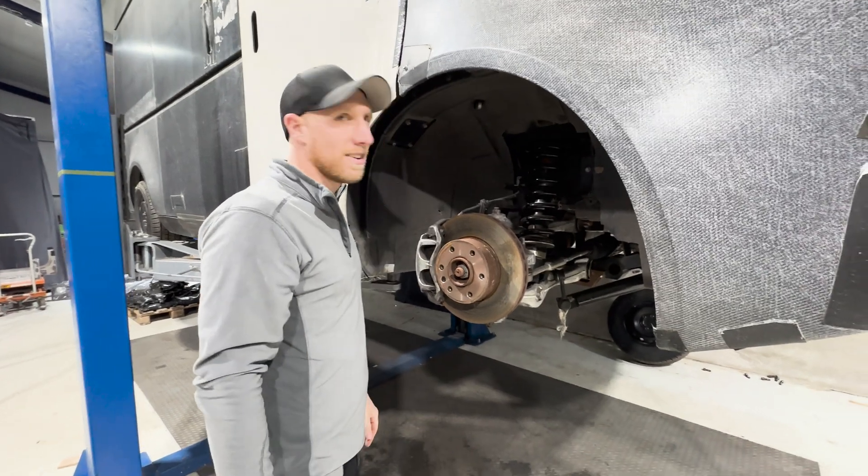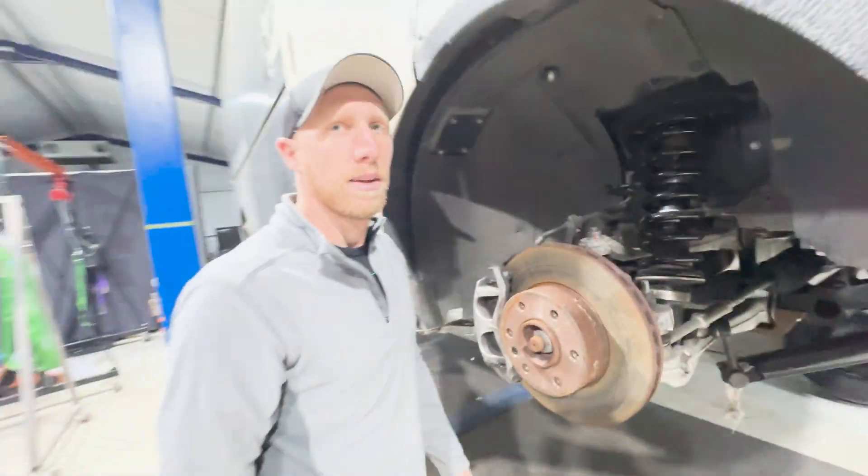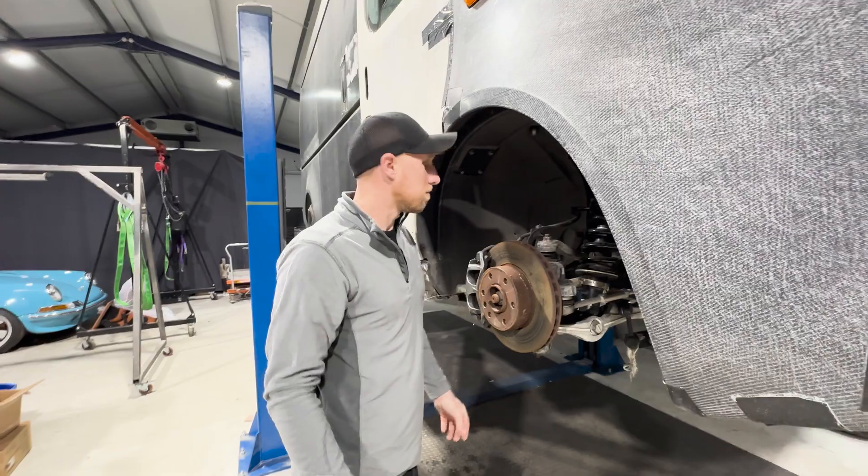There's also that little nipple there — you can put some air in or let some air out. I don't know an awful lot about suspension, but I'm sure someone will tell us in the comments. I bet there's a YouTube video about it.